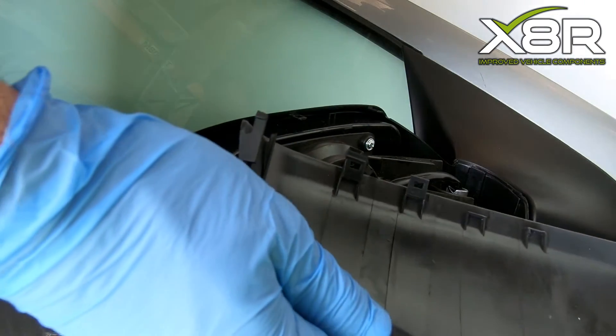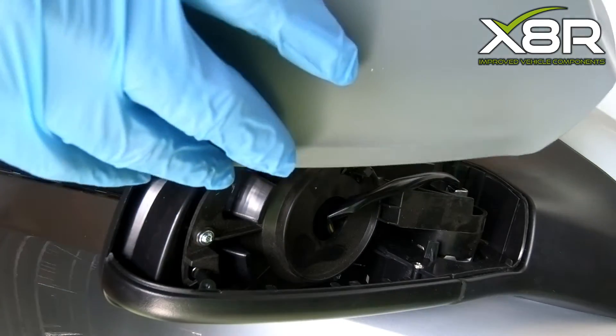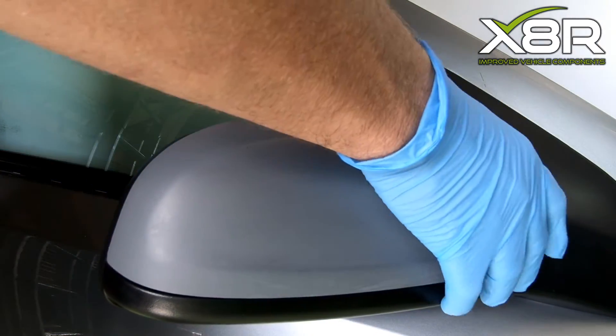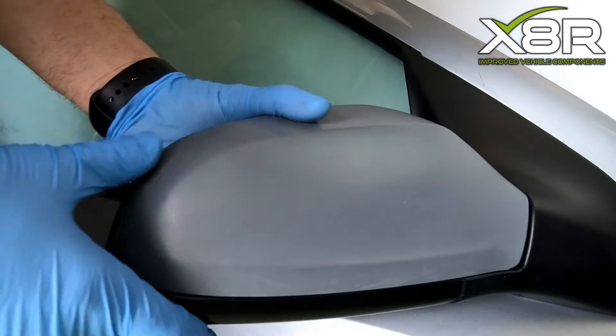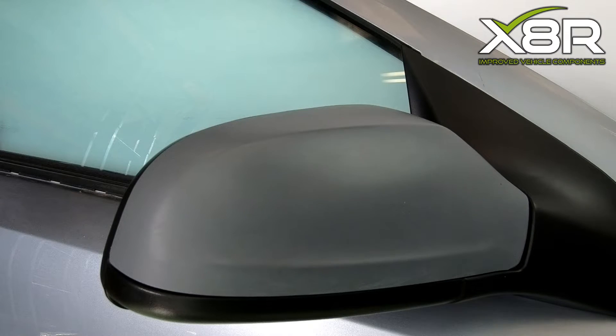You can now refit the top cover. You can see here the clips at the bottom that retain this in place. Gently click this back into position. This completes the repair.